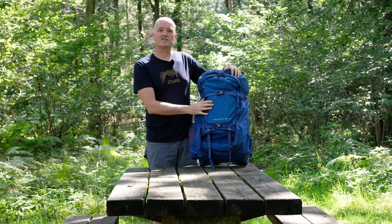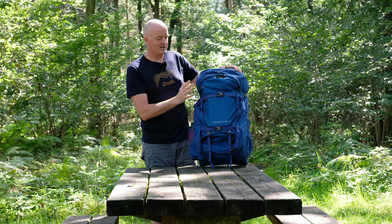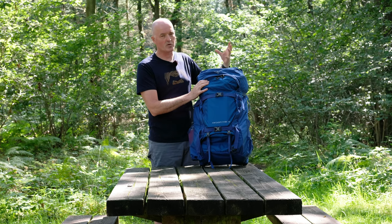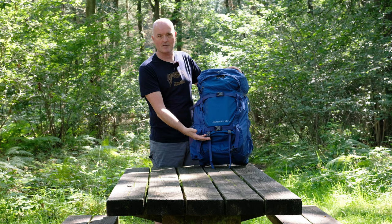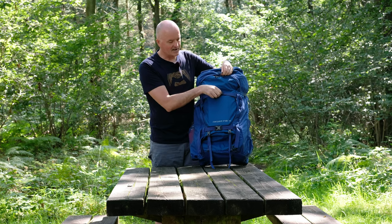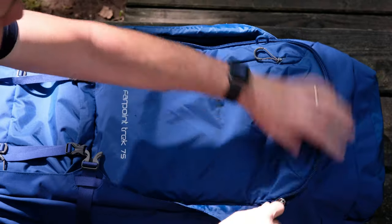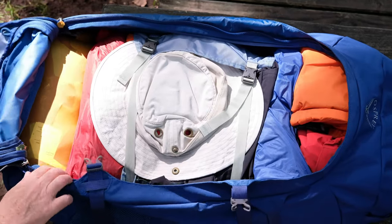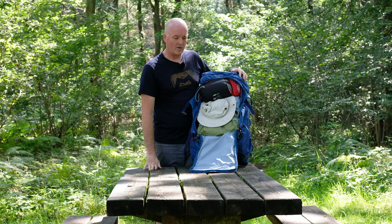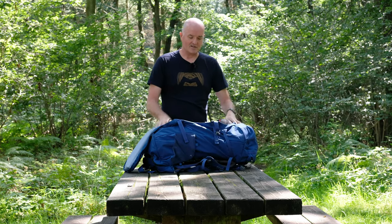Let's have a look at the main features of this really versatile travel and trekking pack. The first thing you'll notice is the access — unlike a regular rucksack where you have to go in through the top, which is always a pain when your stuff is at the bottom, there's no top access here at all. The access is through this large main U-zip at the front, which basically means you can open up the whole bag like a duffel bag or a suitcase — drop it open and easy access to all your contents.